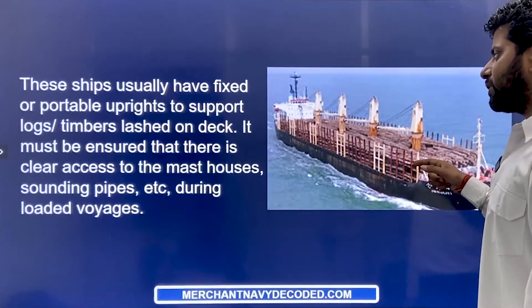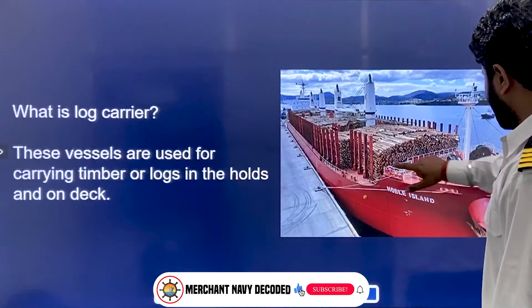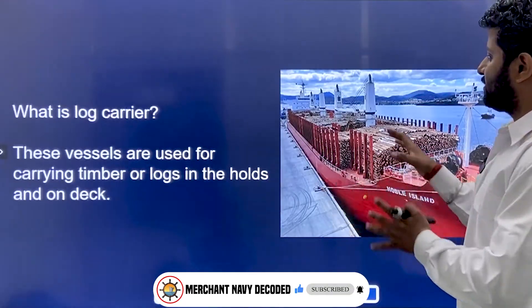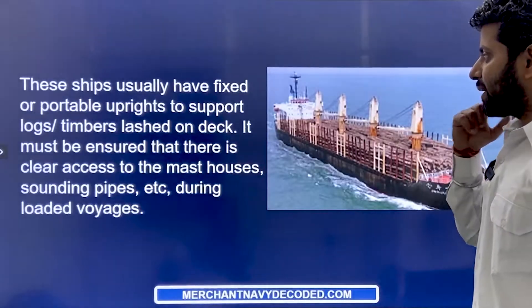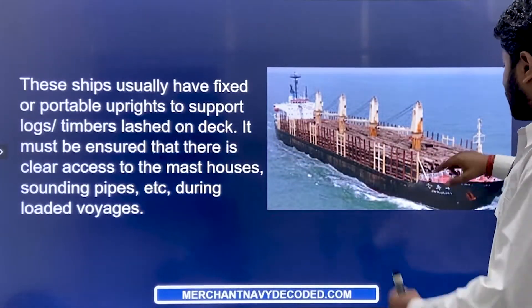These ships usually have fixed or portable uprights. These uprights that you can see — either they are fixed, or they are portable, stored somewhere, and then you bring them and put them in place. Then you put the logs over here.